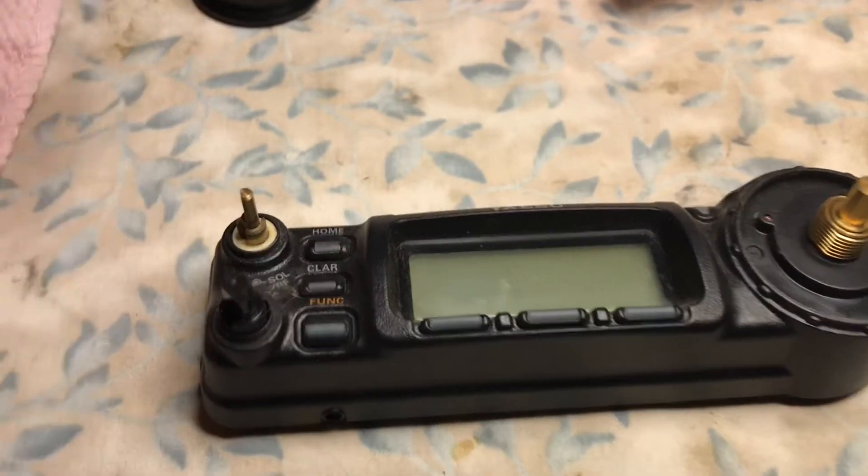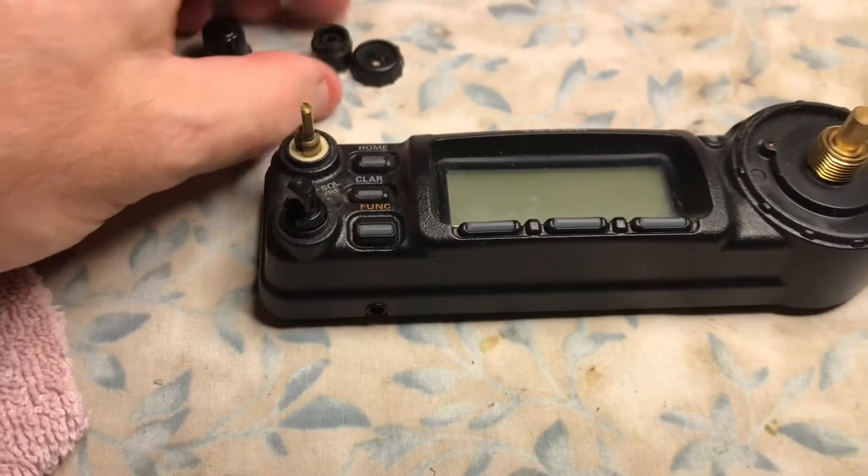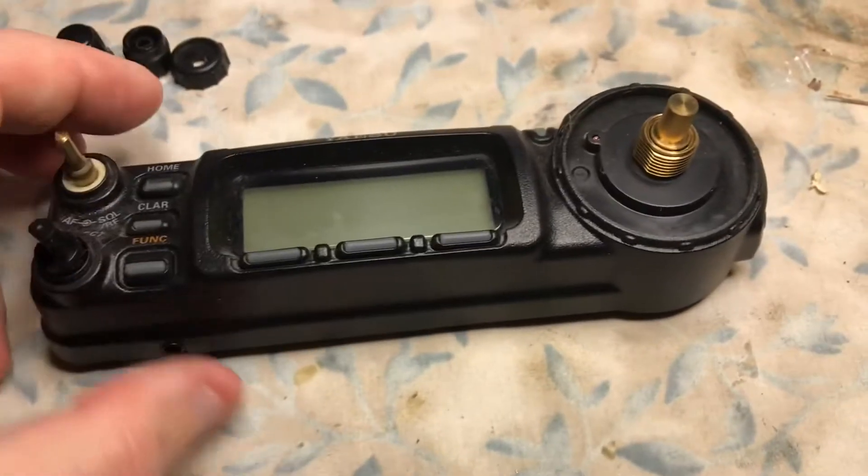The knobs come right off — they pull right off. One set is dual-concentric. The other knob is a single knob. They pop right off.